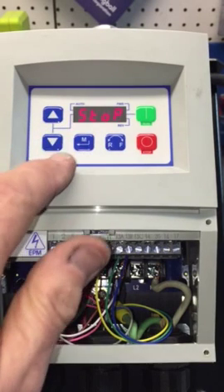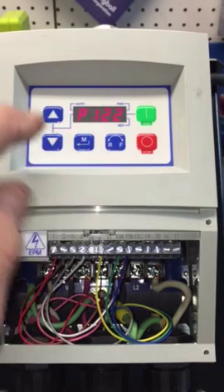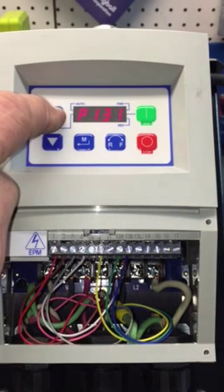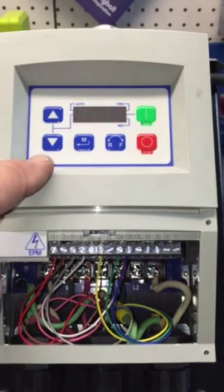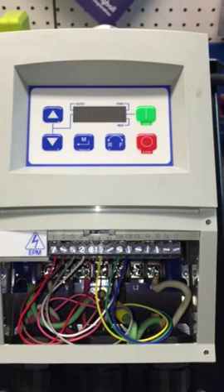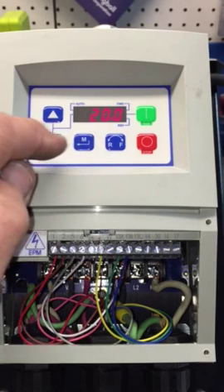Now going to page 34 of your book — P160 is speed at minimum signal. We have it set for 20 Hz for the potentiometer control.